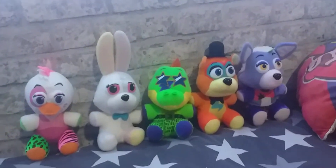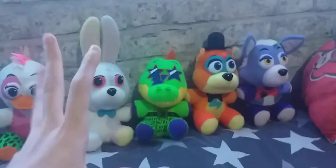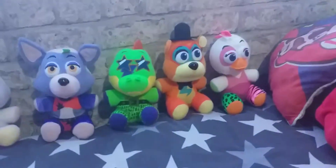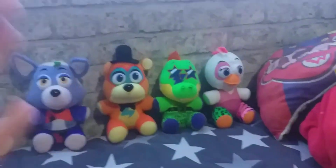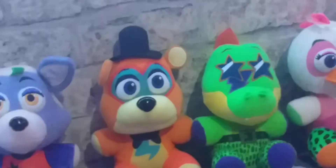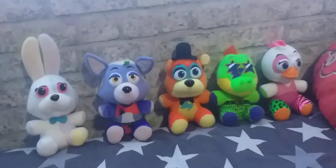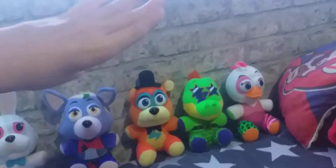So guys, that is the Five Nights at Freddy's Security Breach Funko plush line. If I was to order them from worst to best, I'd probably go: Vanny, Roxanne, Monty, Freddy, Chica — actually maybe switch Monty and Freddy around, because they missed out a lot of stuff on Freddy. So from worst to best in terms of accuracy to the actual character: Chica's definitely the best — she just looks the best out of all of them. But Freddy's still my favourite because he's my favourite animatronic and I just love him so much. I've also seen the new merch that's been revealed — that's pretty cool, and I'm definitely going to be getting that. Thanks for watching and I will see you all in the next one. Peace.